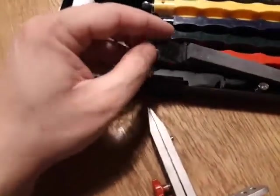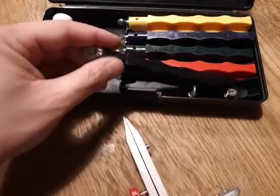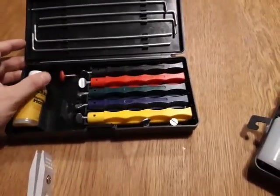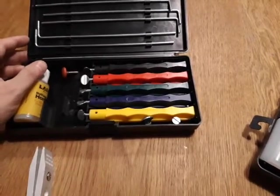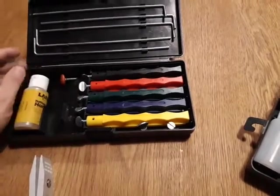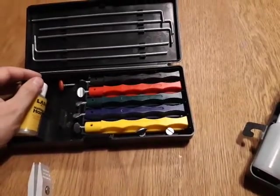The extra coarse on the Chinese set feels a bit more coarse than the Lansky one, but at 70 grit it should feel really coarse, and both do feel that way.